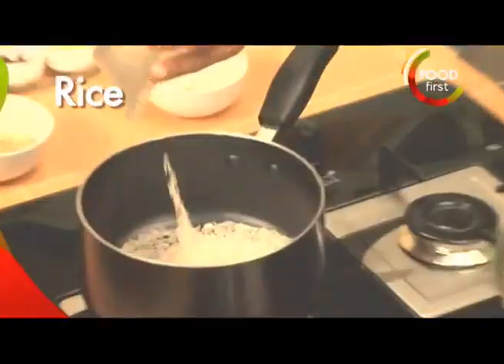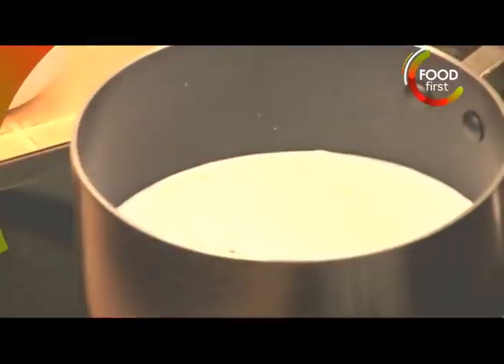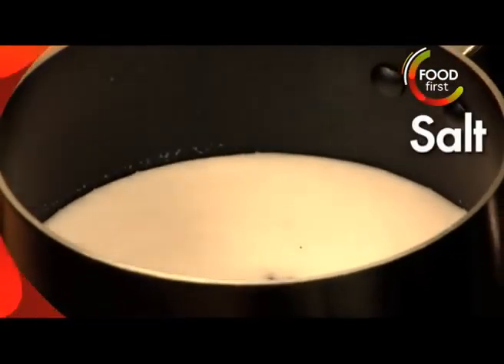Half a cup of rice, coconut milk, and some water. Star anise bits, pinch of salt. We're going to cook that off nicely.